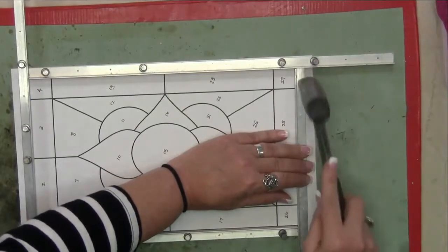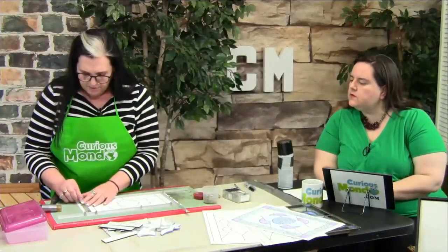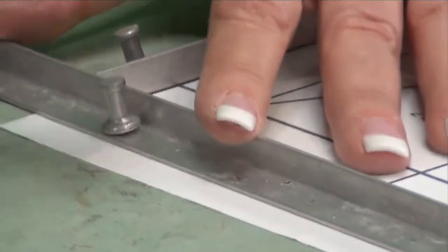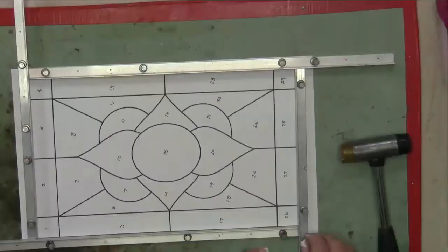Is burning a concern? Not with rulers — you don't get it that hot, you're not putting your soldering iron directly on it. And with wood, wood is not going to be affected by the chemicals that you use, so that's not going to be a problem.